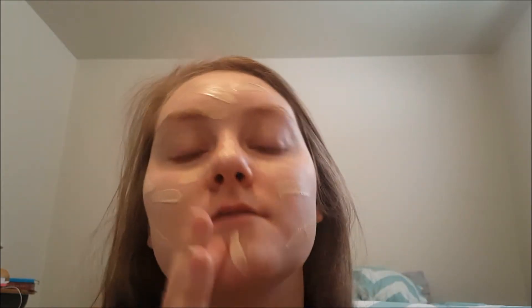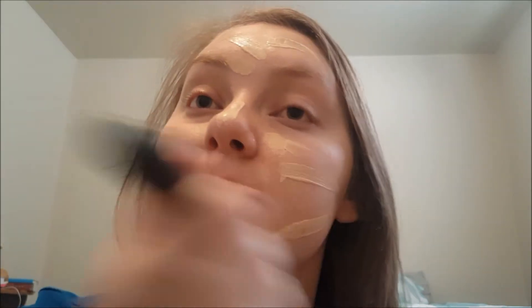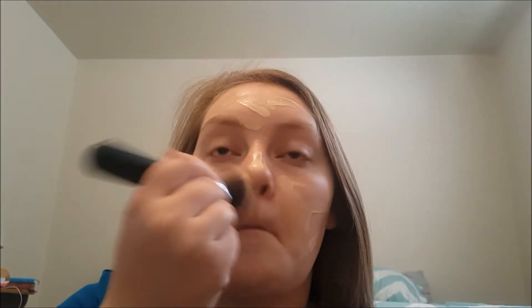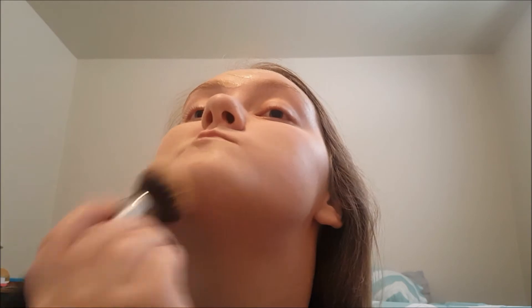I've learned a lot about makeup from YouTube, so I thought maybe I would join the community myself. We're going to take the brush and blend it in — make sure you get it down the side of your cheek and your jaw, and blend it down the neck because you don't want that demarcation line.